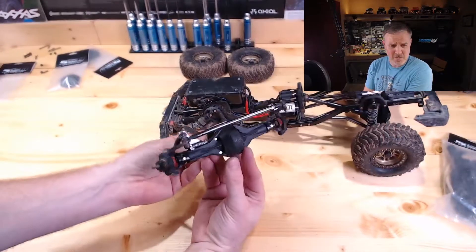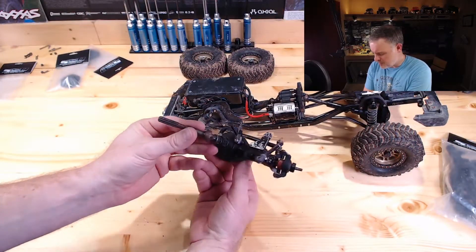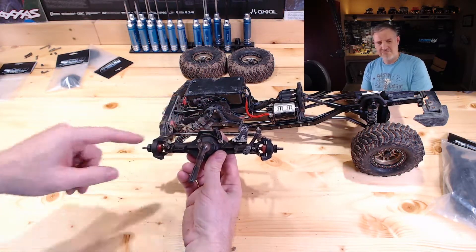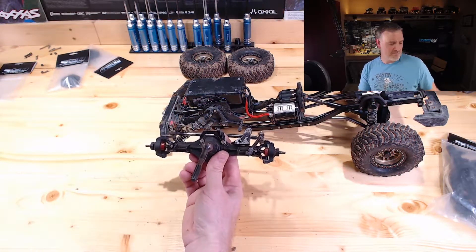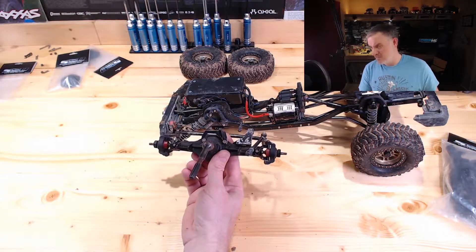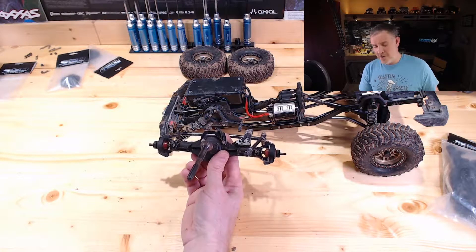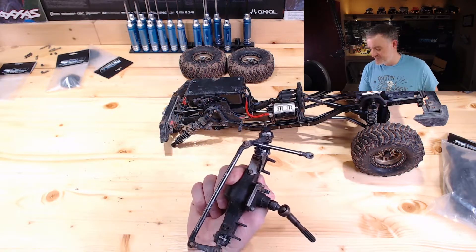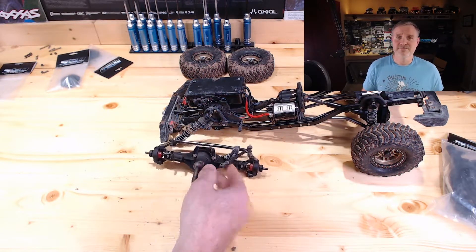We have removed the front axle. When I made this, there was no machining — I didn't have any sort of CAD program. I probably went to Home Depot, bought some angle iron, and just cut some stuff up.